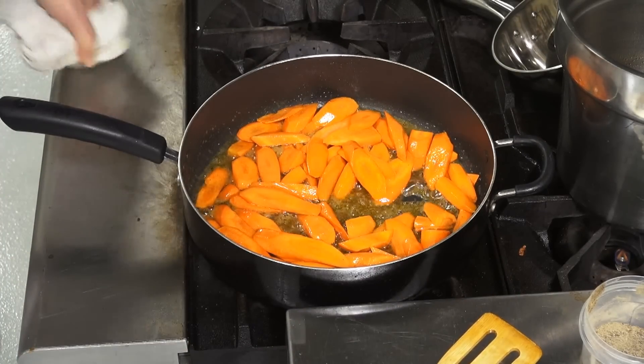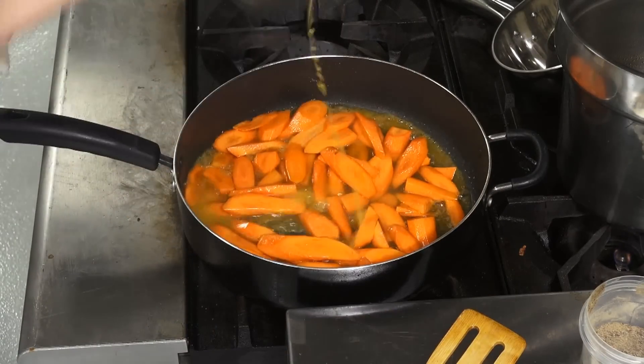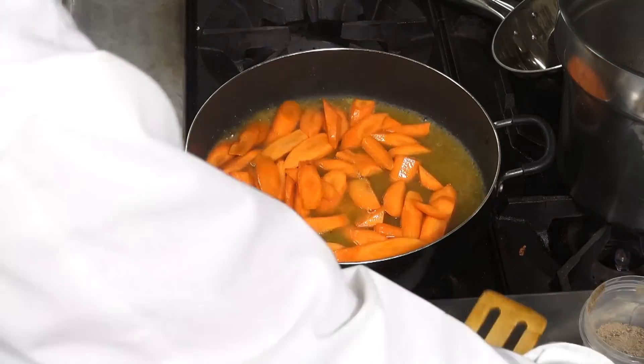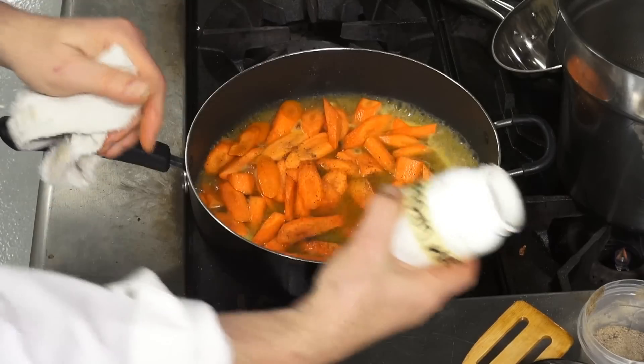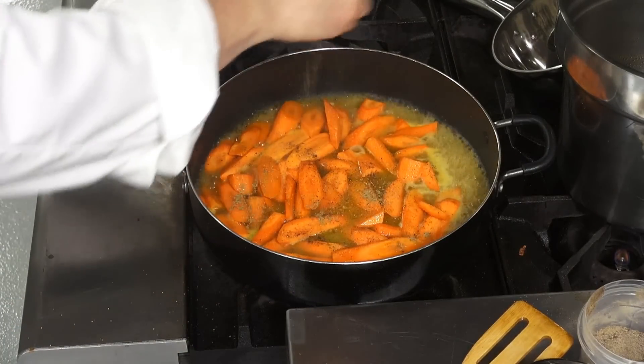So you don't need to be concerned about that. I add some nice freshly squeezed orange juice to that. I'm going to add a couple of pinches of salt, a couple of pinches of freshly ground black pepper, and garam masala, which is a great spice from India. I'll add two pinches of that as well.